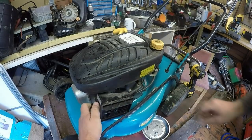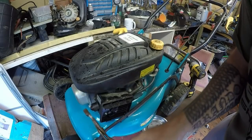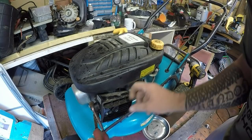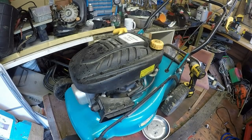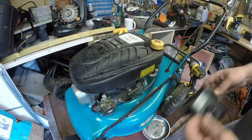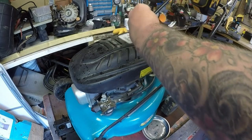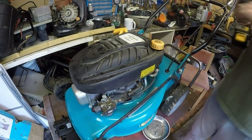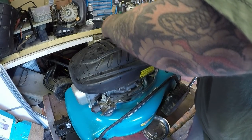That primer bulb should unscrew as well, but I've had them before where they just snap, and if it snaps then we're out of luck. I'll try and get a bit of a turn but I don't want to force it. It's going to snap if I do that, so I might have to remove the height adjustment. There it goes - it didn't snap after all. Let's whip this recoil assembly off as well whilst we're here - I'm just taking this off for ease of access so you can see what's going on.